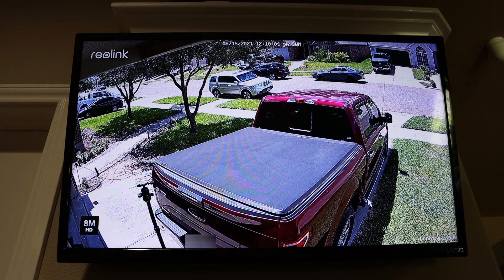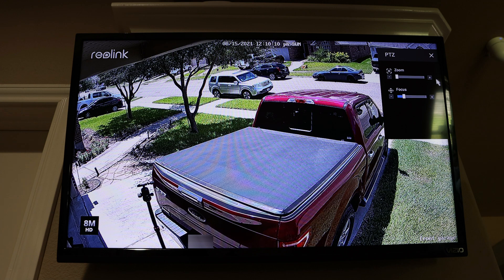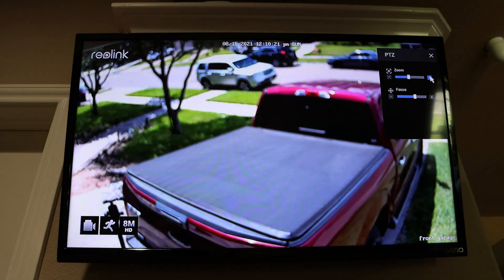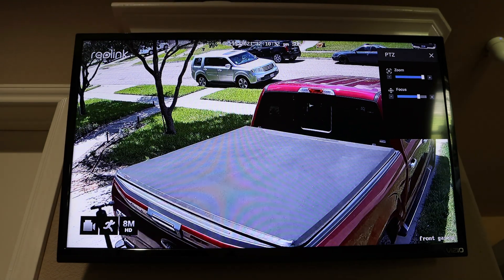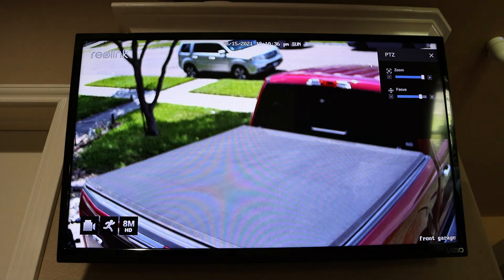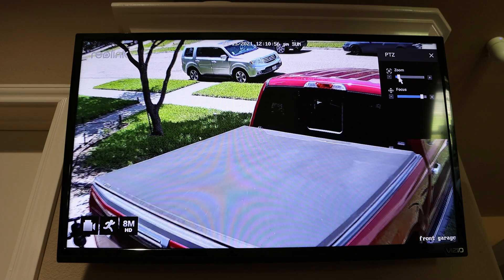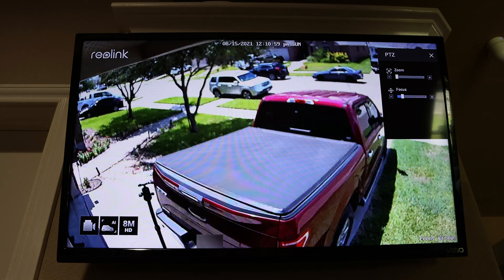Let's try the zoom feature in the NVR. If you click on the bottom of the screen, you will see the camera settings and the PTZ controls. You can zoom in, and it does automatically focus, though there is a bit of delay in focusing — but you can also manually change the focus if you want. Just to clarify about the optical zoom: the camera will not automatically zoom in when it detects motion.